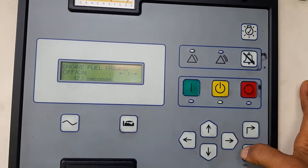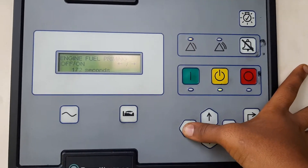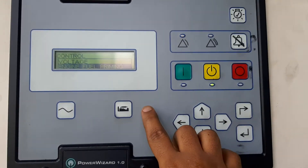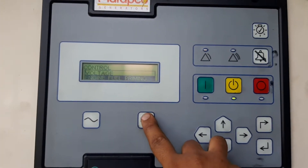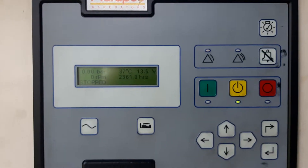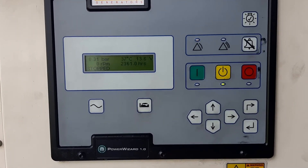This works if it is engaged with an electrical pump. Then you can turn it off by doing this, and return back to the main screen. Here you'll find the Engine. And this is how you fuel prime a Power Wizard One controller. Thank you for watching.